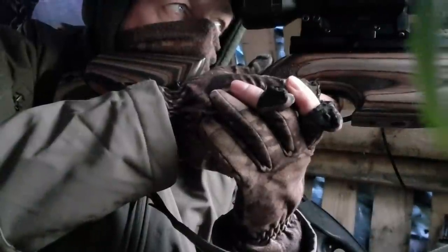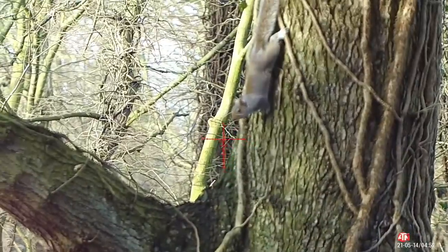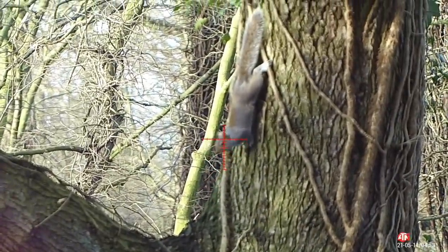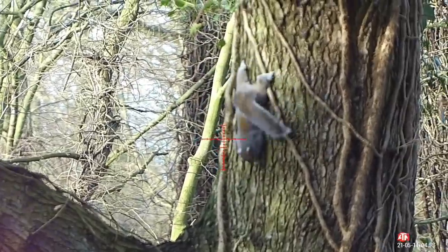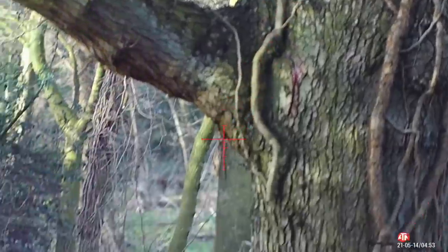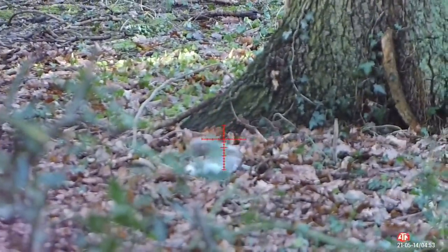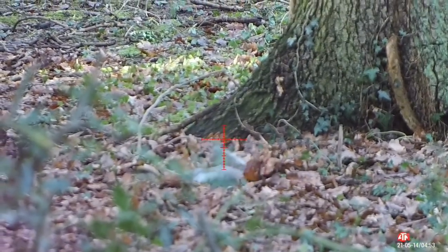I thought it might be my last opportunity of the morning, then I heard a rustle in the trees about 10 yards in front of me and I spot this fella hanging about. Nice simple shot - a little bit of holdover to account for the close range. It's another clinical dispatch.